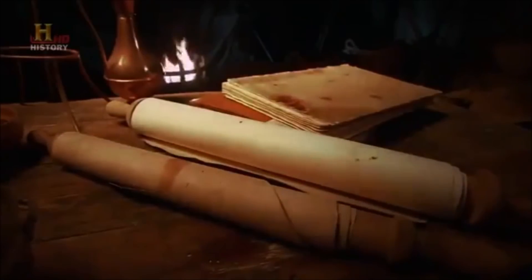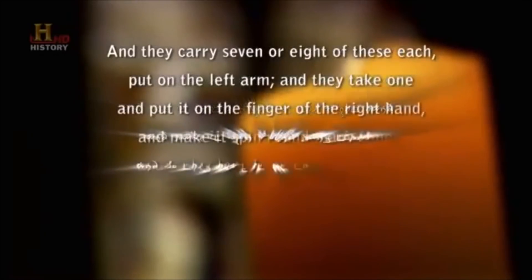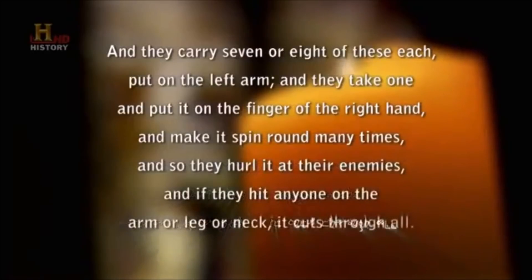An account from a traveler to ancient India, Duarte Barbosa, reveals the startling ways in which the chakram was used: 'And they carry seven or eight of these each, put on the left arm, and they take one and put it on the finger of the right hand and make it spin round many times. And so they hurl it at their enemies, and if they hit anyone on the arm or leg or neck, it cuts through all.' Let's try that!